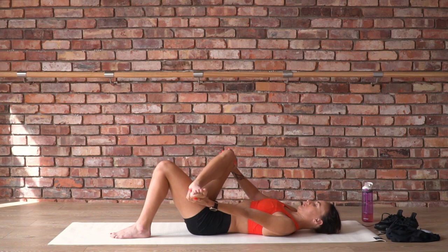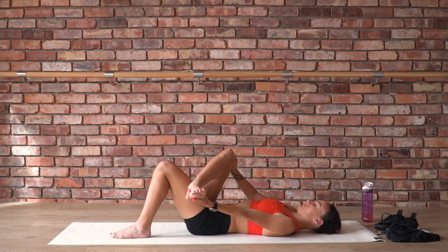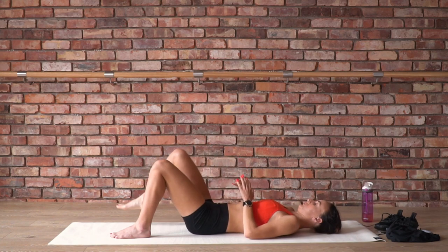Breathing deeply. Find a spot that feels like a stretch but isn't a lot of work. Pause there, take a deep breath, and release. Pausing to feel the difference.